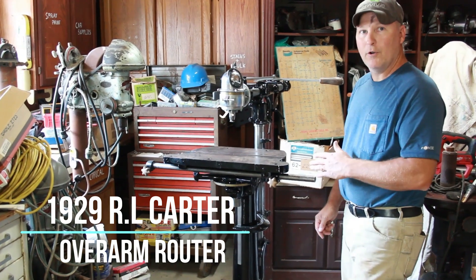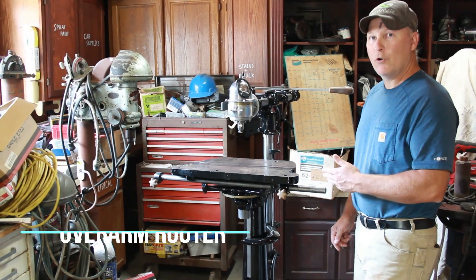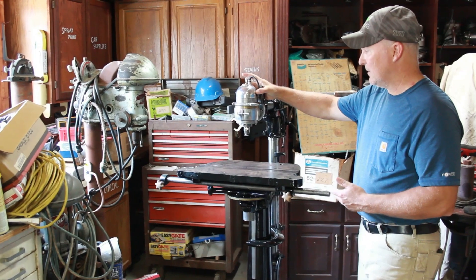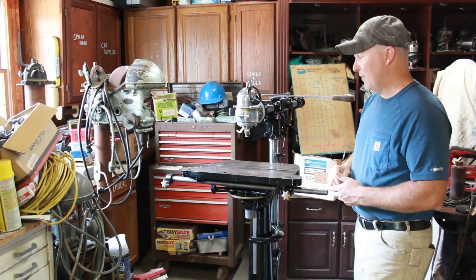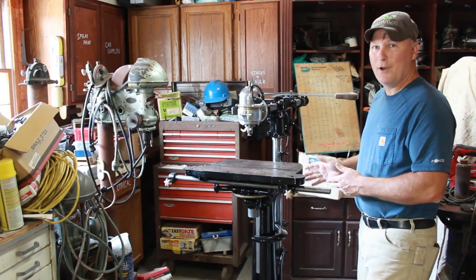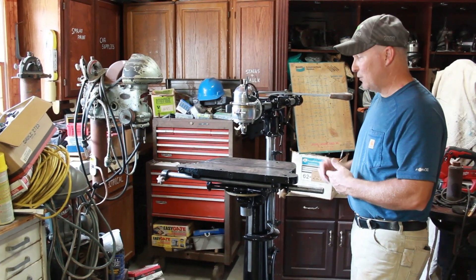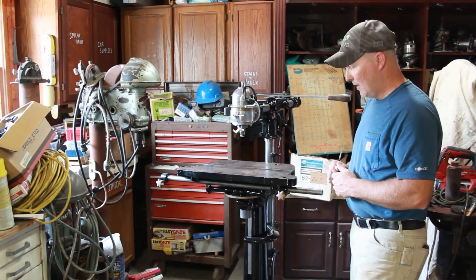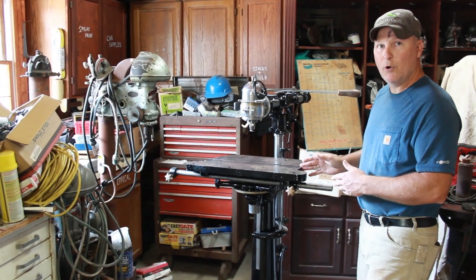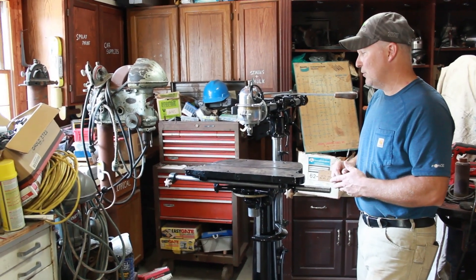This is a 1929 Ariel Carter overarm router — the first iteration of an overarm router that Ariel Carter created. This would be one of the early router motors of this period. This is the only known existing example of this overarm router that I've been able to find in 20 years of searching. I do collect RL Carter stuff and have done a lot of research on this. Tony Bradley is writing a book on Ariel Carter, his inventions and his life, and this machine is due to be featured in that book.